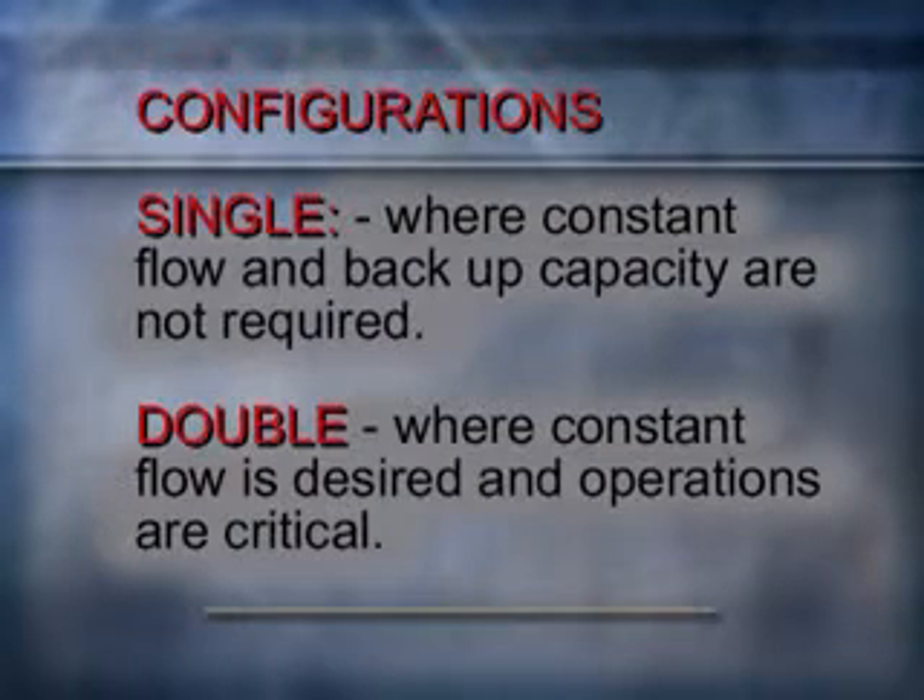Alloy offers the Ramvayor in two configurations: the single Ramvayor, where constant flow and backup capacity are not required, and the double Ramvayor, where constant flow is desirable and operations are critical.